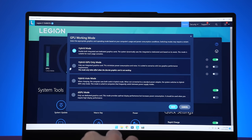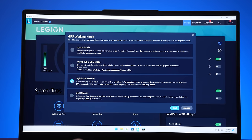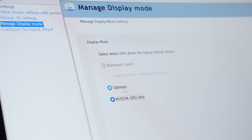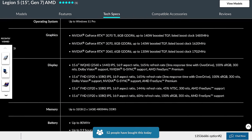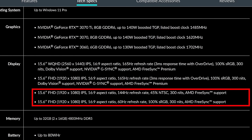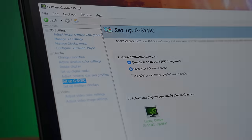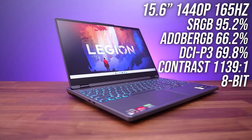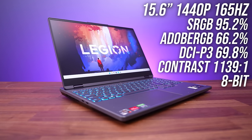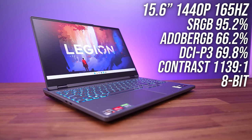Just before the game benchmarks, let's check out the screen. It's got a MUX switch which can be toggled through Vantage by changing the GPU working mode to DGPU mode and rebooting, but you probably won't need to use that because it also has Advanced Optimus, which means you can turn Optimus on or off without rebooting. The Legion 5 is available with different screen options. I've got the 1440p screen with G-Sync, and the 1080p 165Hz screen also offers G-Sync. The cheaper 144Hz and 60Hz options don't have G-Sync, but you can still use FreeSync as long as Optimus is on. G-Sync is only available when Optimus isn't in use.